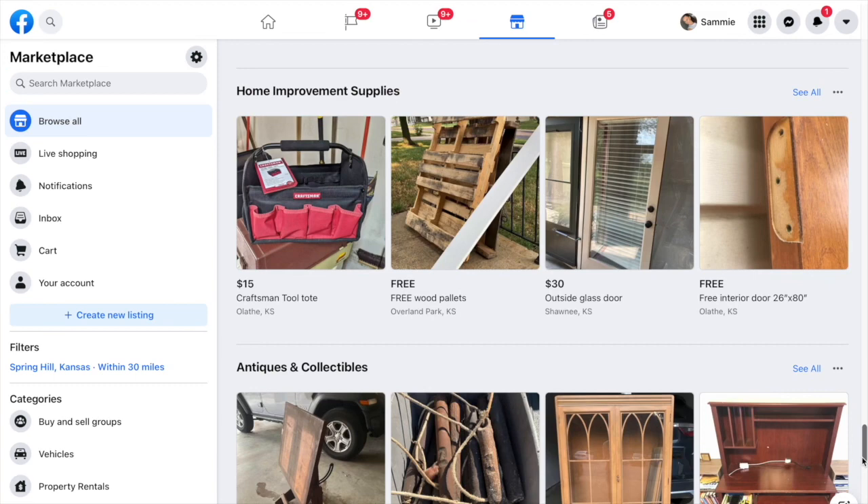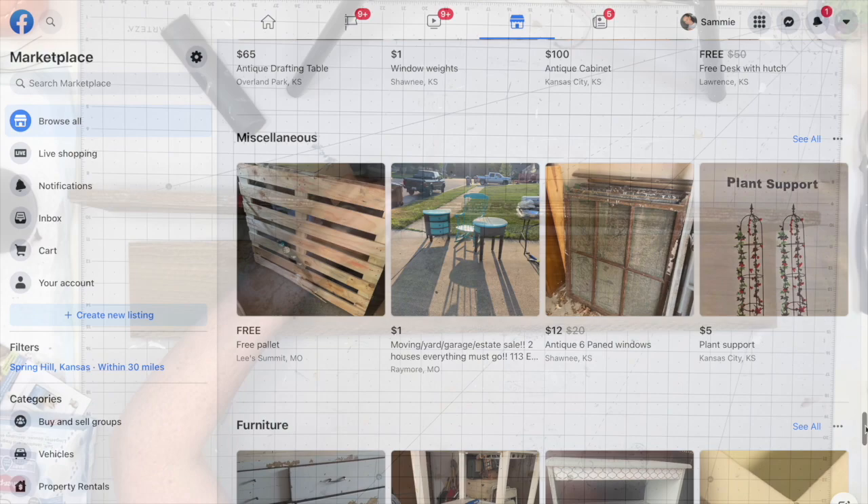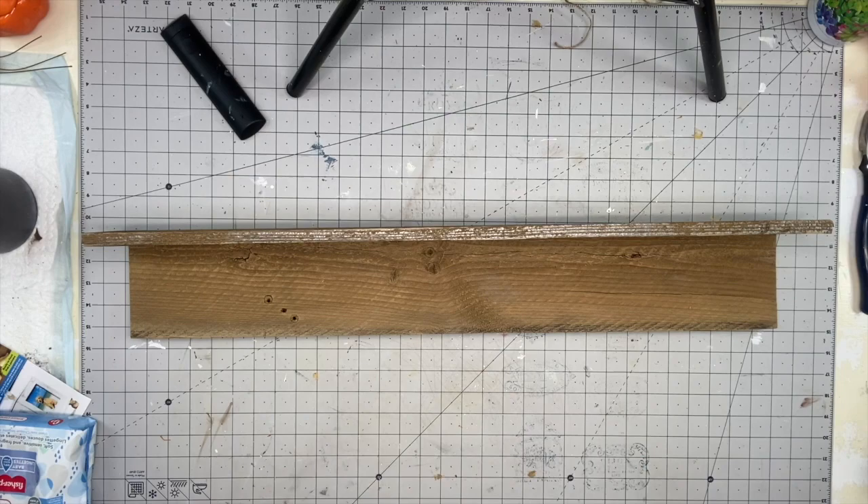I literally go on Facebook Marketplace and search 'free wood,' or I search it so much it just pops up. You can see right here: free wood pallets. I am so lucky because I live in Kansas, so barnwood is pretty accessible to me. These I found on the side of the road for free.